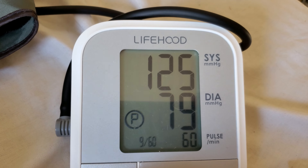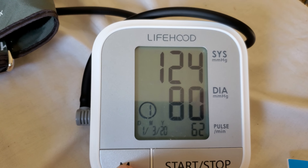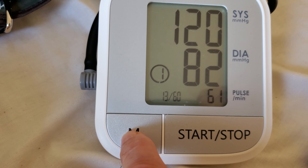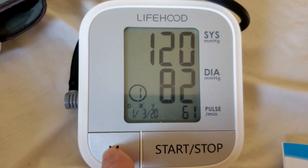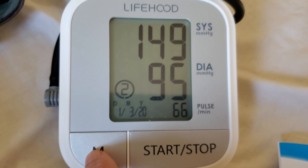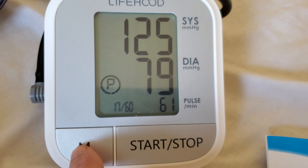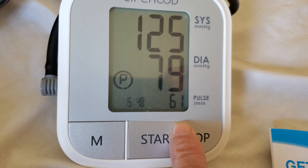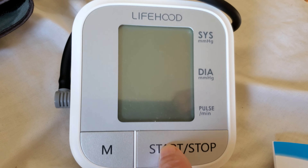It's got the date down there too — the time I set it — so it tells you what day each reading was. You turn it off and on like that, and start a reading.